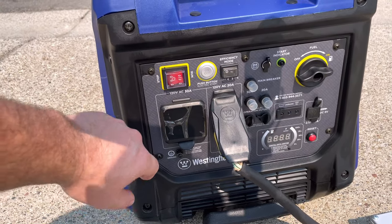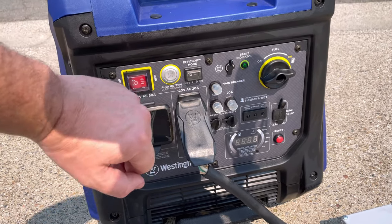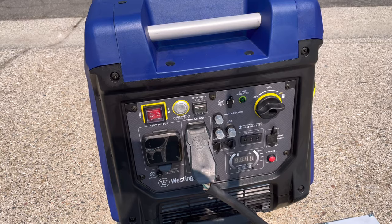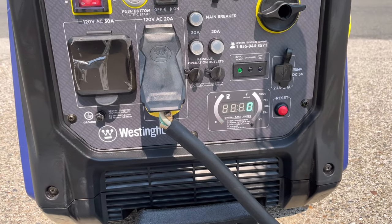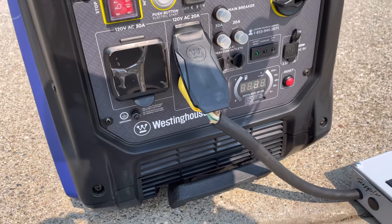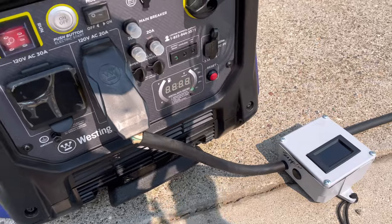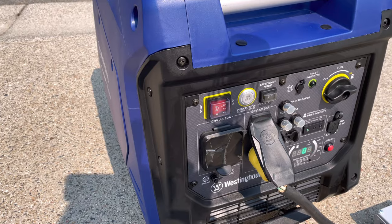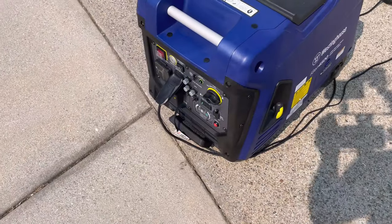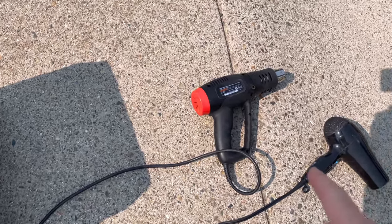We're going to start off with the Westinghouse first and do all the tests in efficiency mode, or economy mode, whichever you want to call it. We'll get it fired up, let it warm up for a minute, and check the display on a couple of the generators as we do the test. The test will be in efficiency mode on a low load of 750 watts, provided by this heat gun and this hair dryer.